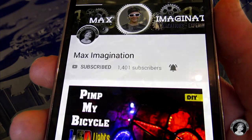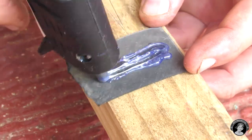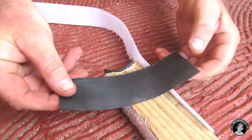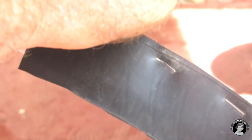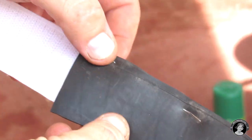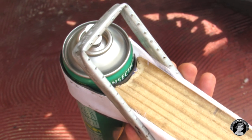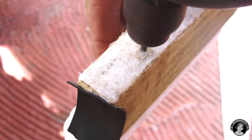Using some bicycle tube rubber, we'll get a firmer grip on our spray bottle. Off-camera, we pre-made this piece of metal that is going to press on the spray nozzle of our bottle.